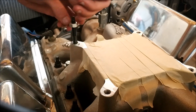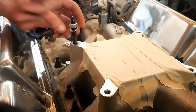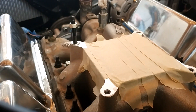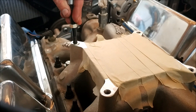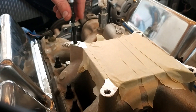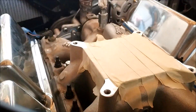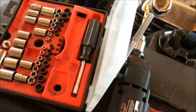Look at that — perfect. These helicoils have a little hex head on them so you can get in there if needed. So there you have it. Don't over-tighten your carburetor mount studs. Thank you.